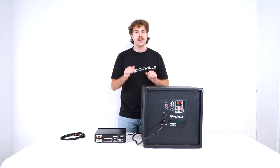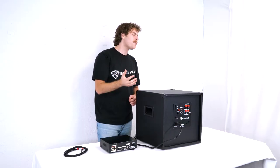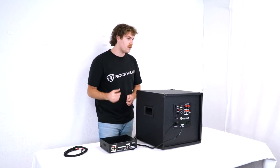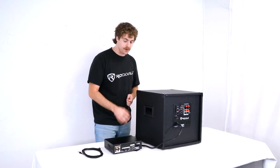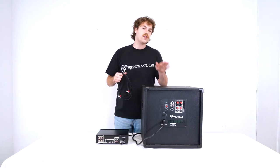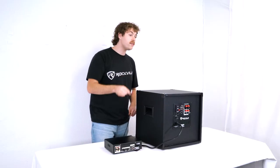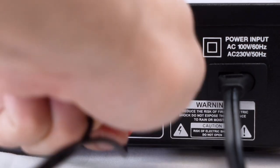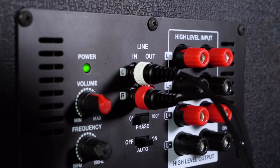To connect the sub, we can take any home receiver or amplifier that has an RCA line output. Some amplifiers have a designated output for subwoofers labeled as sub out, but the setup is going to be the same whether you have that or a regular RCA output like this one here. To connect our sub to our amplifier, we're going to take an RCA cable, plug one end into the RCA line output on the back of our amp, then take the other end and plug it into the RCA line input on the sub.